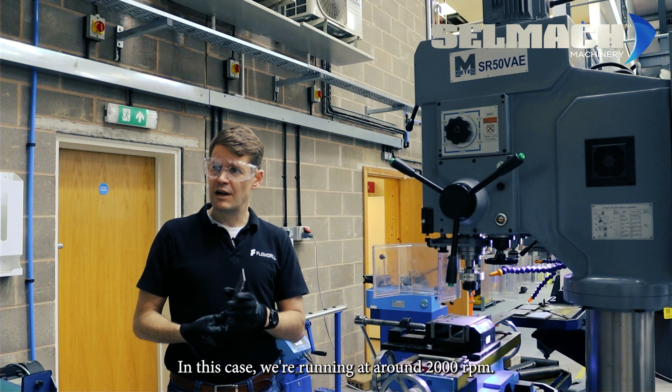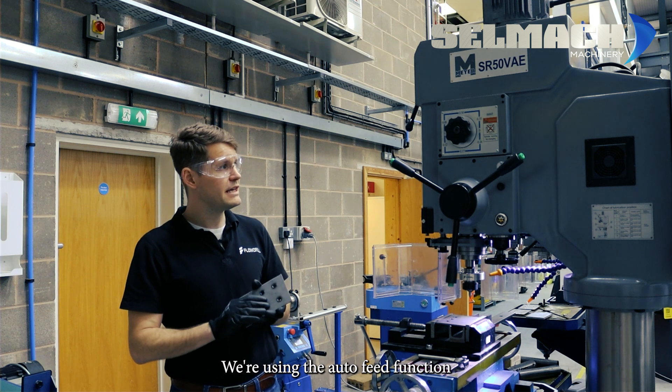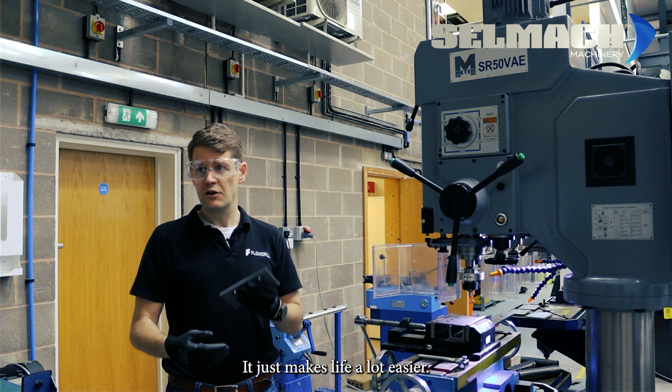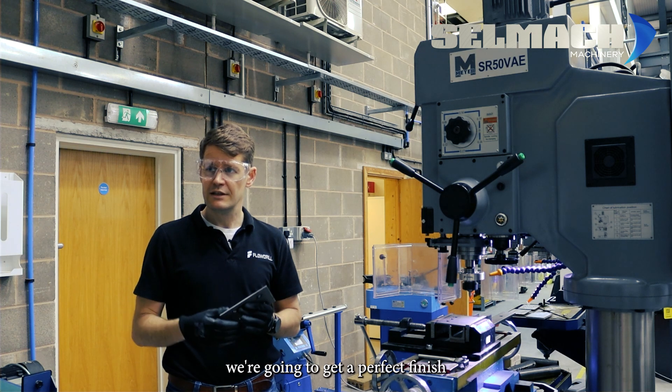In this case we're running it at around 2000 RPM. We're using the auto feed function because it's a thicker plate of material and a larger diameter — it just makes life a lot easier. We're also including the stop end position so every single time we're going to get a perfect finish.